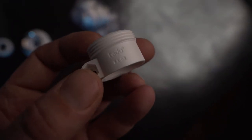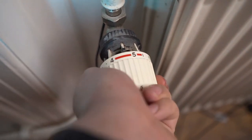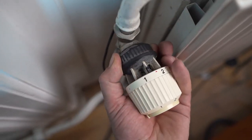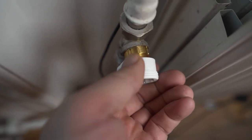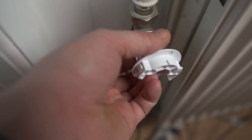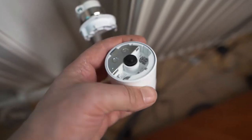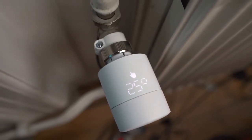Here we go — our A02. You basically regulate by screwing in here and you can take it off by screwing a little bit to the side. This little guy goes on top, all the way up, with a little screw. And now it's just calibrating — and there we go.